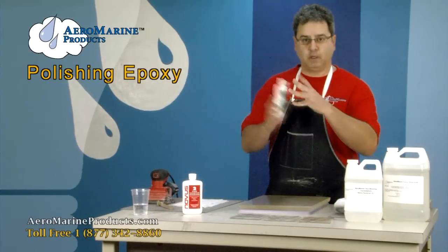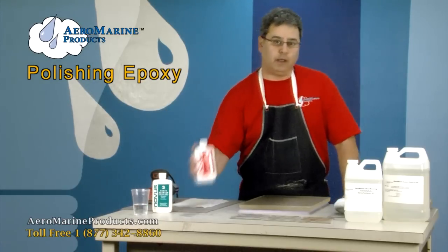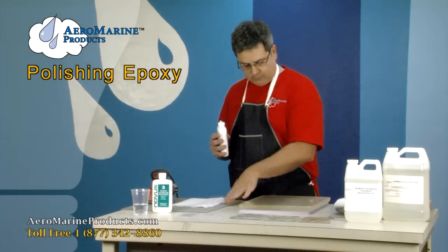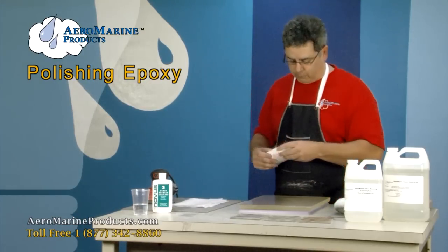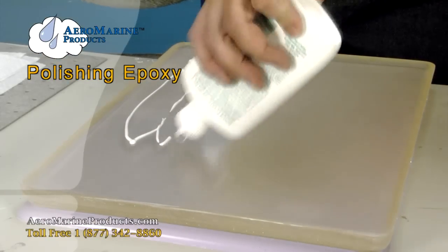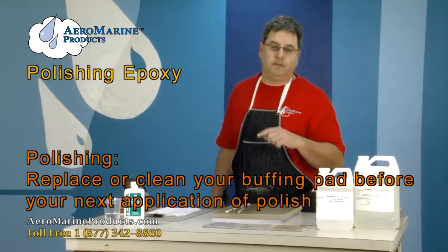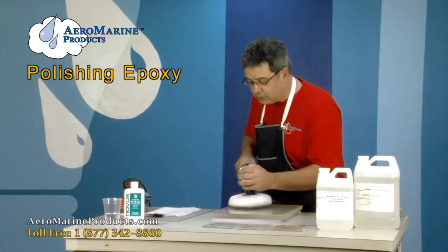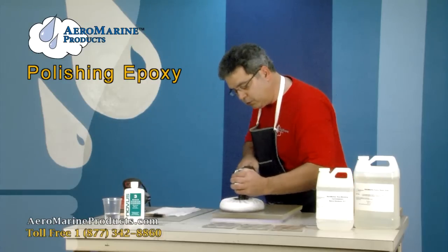We've finished with the No. 3 and we're going to move to the finer grit now — the No. 2. We have cleaned all of the abrasives from the first polish off of the work surface. When you change abrasives, make sure you change your buffing pad or at least clean the pad you've got. The best thing to do is to replace the pad with a new pad.